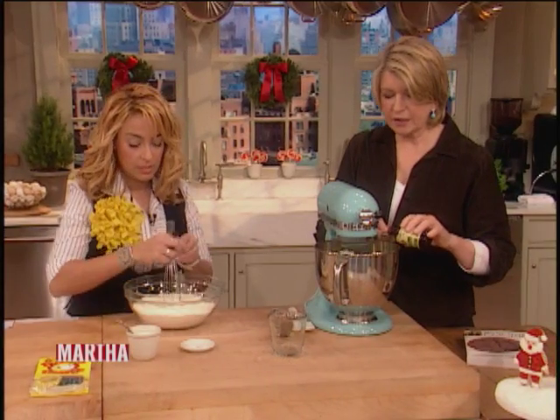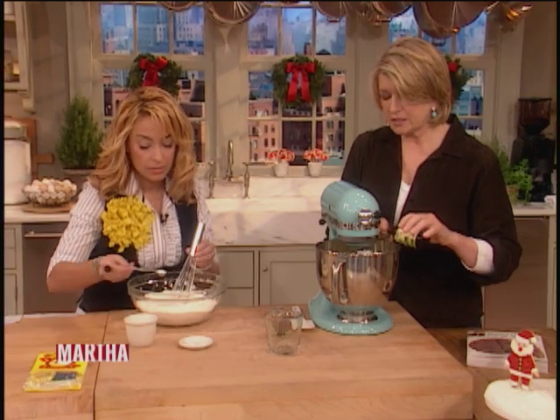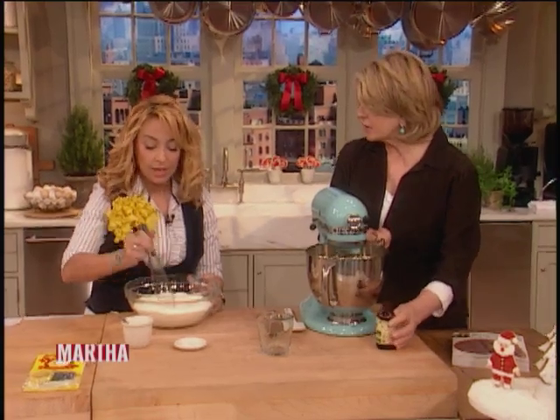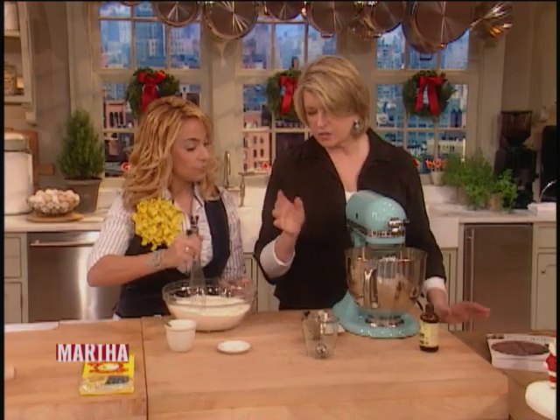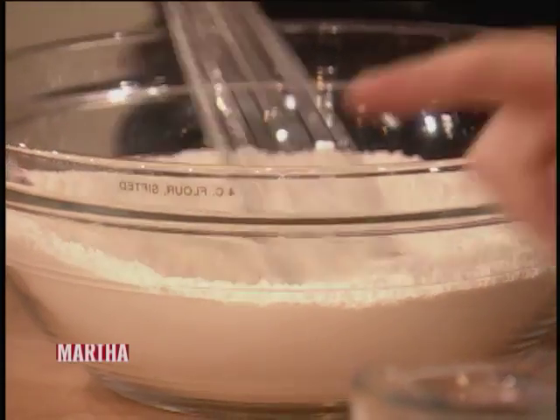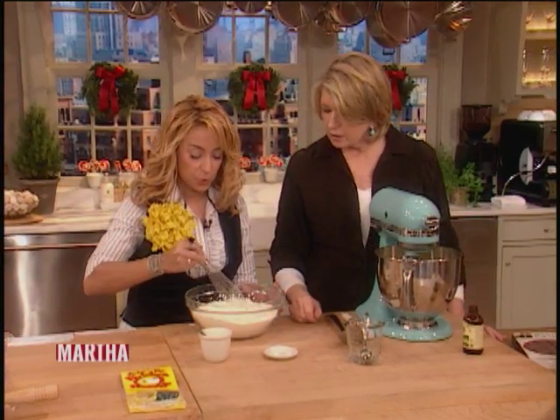One thing that's not in the recipe in the book — which is in my entertaining book — is a tablespoon of cognac. I just like that little bit of taste, and it's okay even for kids. So we're sifting some flour, one tablespoon of baking powder, and a half teaspoon of salt.